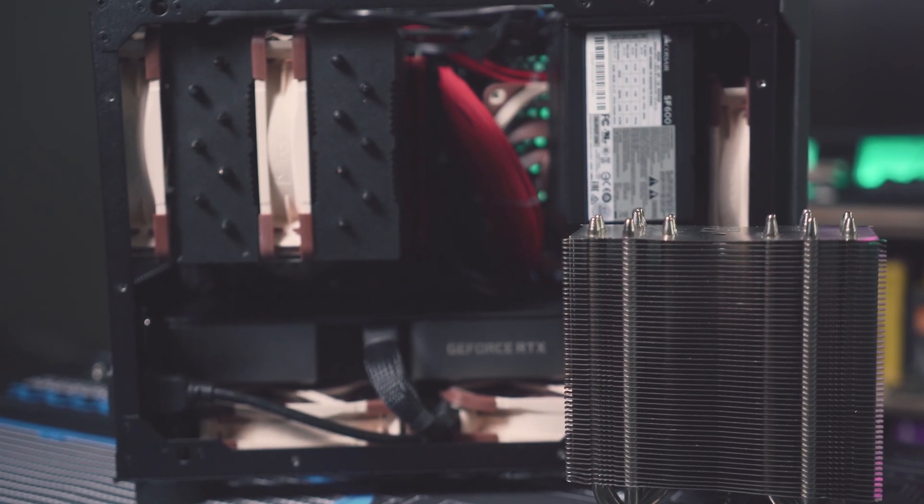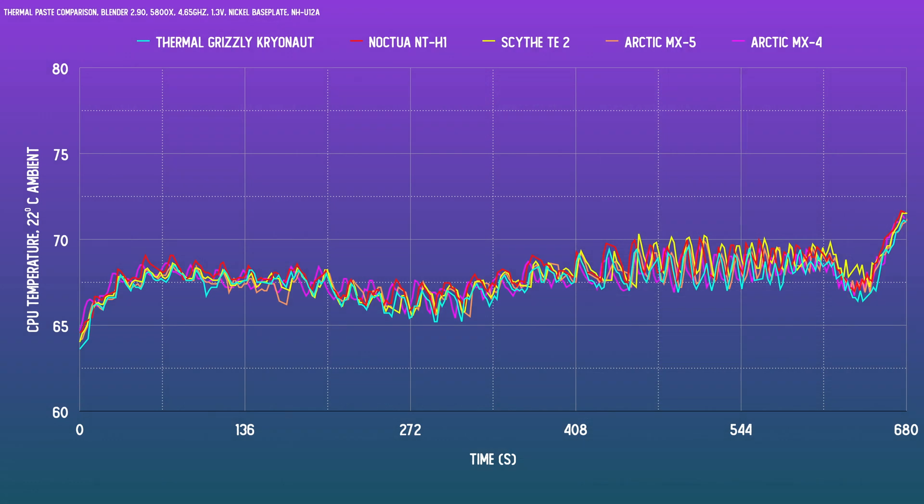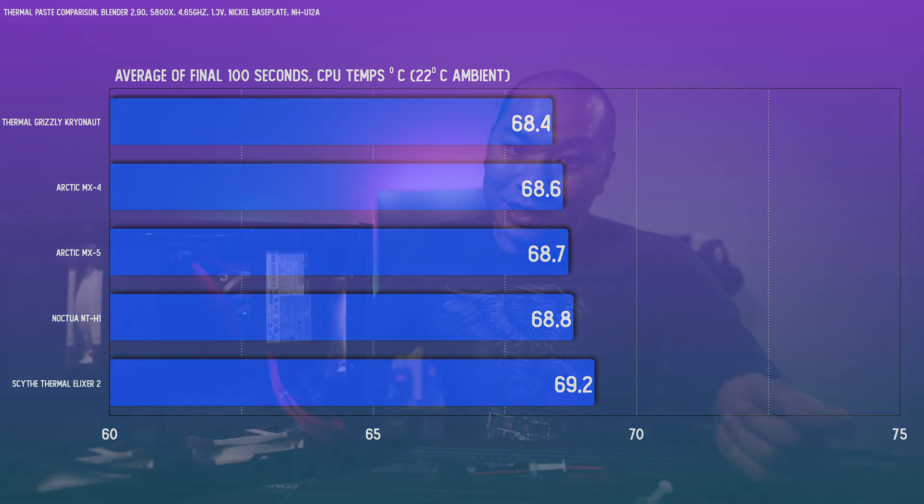Let's get into the nickel-plated surface results first, using the Noctua U12A. Apologies for how tight the graph looks — that's just how close these are on a nickel-plated base plate. Averaging the final 100 seconds of each test, Kryonaut comes out on top, closely followed by MX-4, MX-5, and NTH-1. The only one showing a bigger gap is Scythe's paste. Still, all of these are within a degree, so realistically there's very little between them for a high-quality nickel surface.